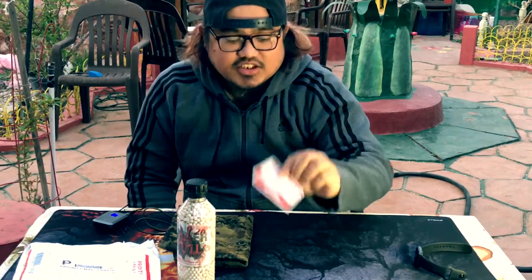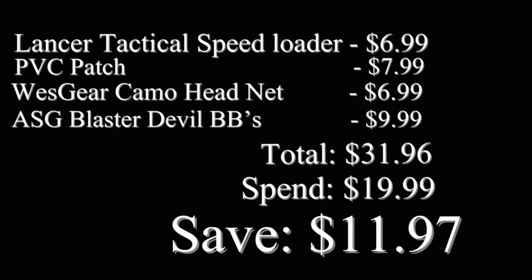So I got BBs, the net, the patch, and a speed loader. The speed loader is $6.99, the patch is $7.99, the head net is $6.99, and the BBs are $9.99. So the total retail value is $31.96.